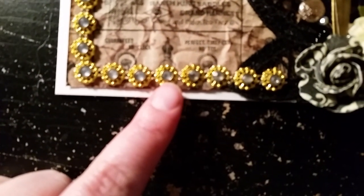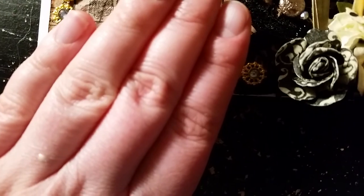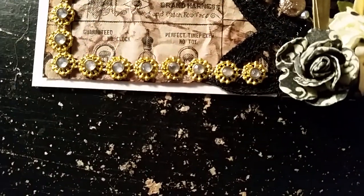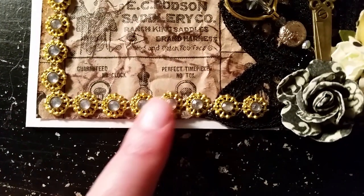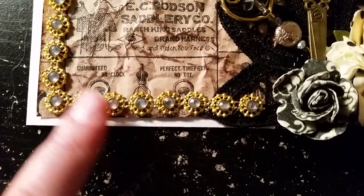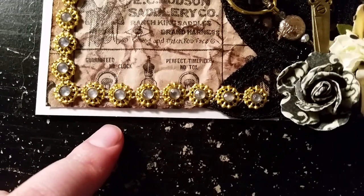Now this trim is from Rebecca's shop. This is a gold trim. I'll try to have the links — I'll definitely have Rebecca's shop down in the links below. I don't know if I can link these specific items, but I will have a lot of the items linked.